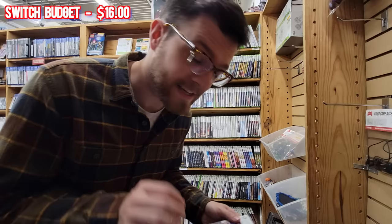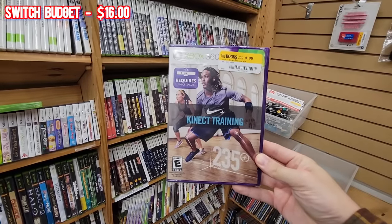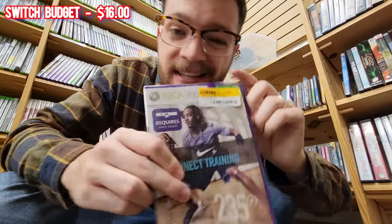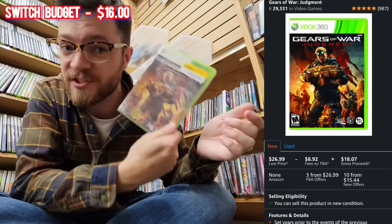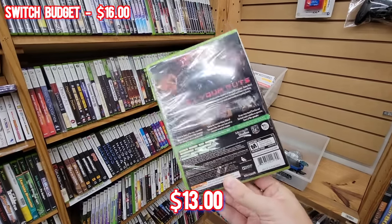I scanned through the whole Xbox section and found a couple interesting things. First was a sealed Nike Connect training game - Amazon says I'd make around $7 after fees, but the corner is pretty busted up so I'm leaving it. The second is a sealed Gears of War Judgment. I can get a higher dollar amount on Amazon than they have it priced in-store - paying just over $5 and expecting $13 profit after fees.